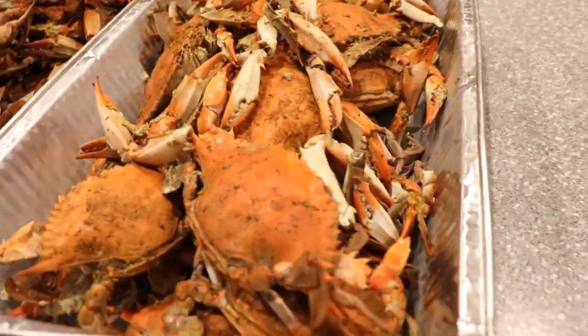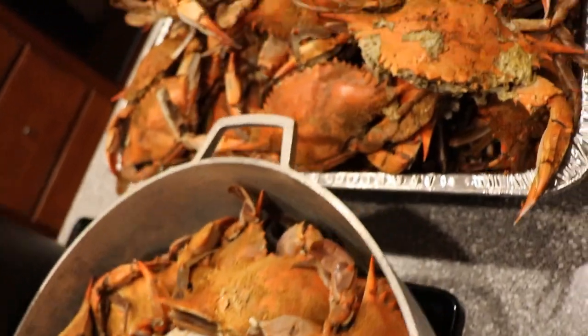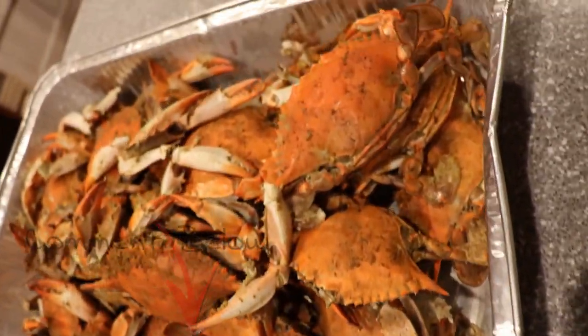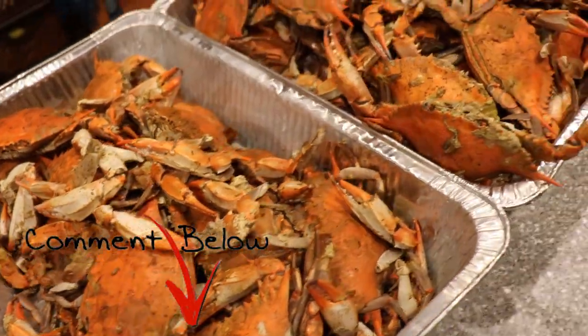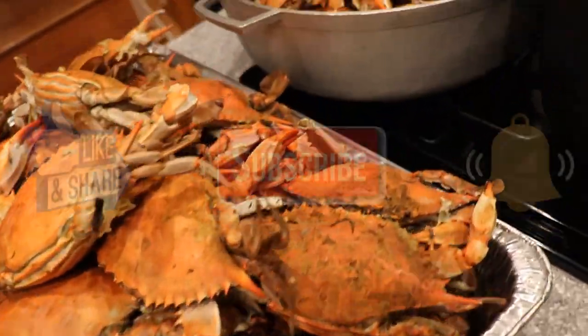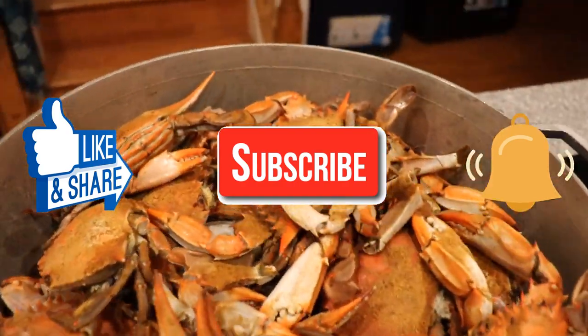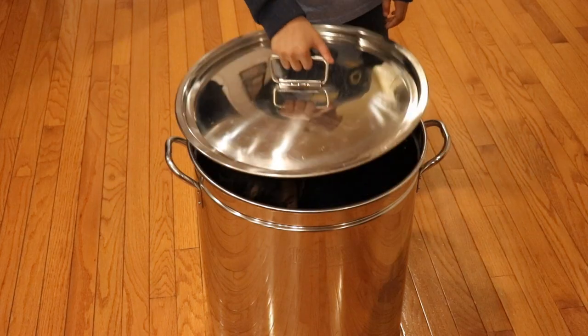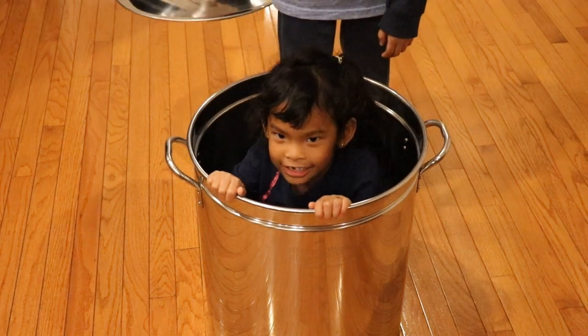So this is how I like to cook a bushel of crabs. Some people like to boil them but I prefer using the steaming method. How do you like to cook your crabs? Let me know in the comments section below. If you like this video, please like, share, and subscribe, and click that notification bell so you know when I upload a new video. Thanks for watching and I'll see you on the next one.